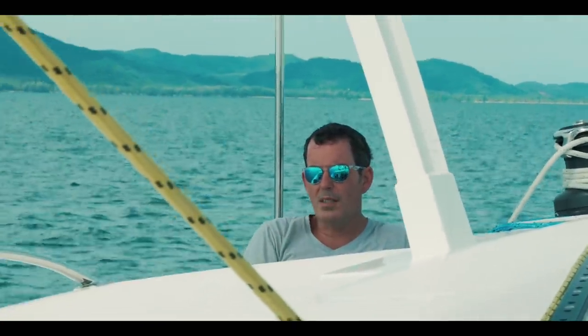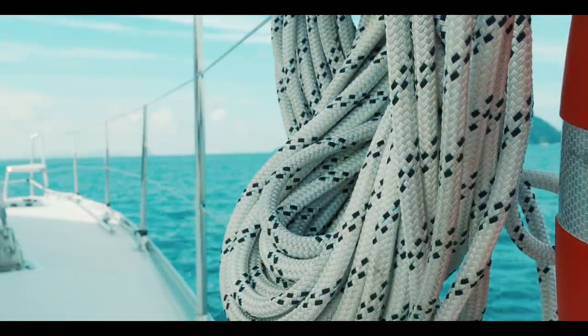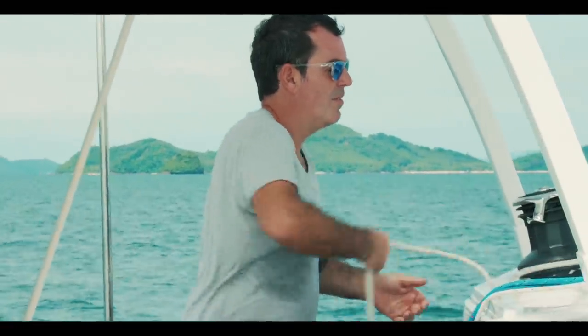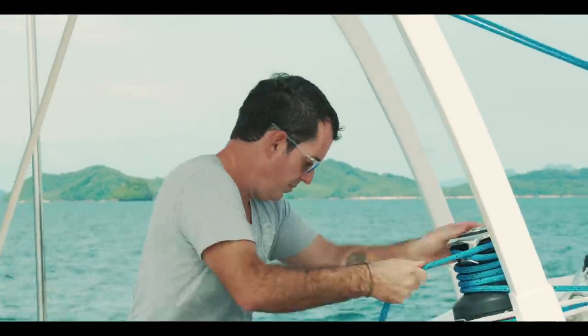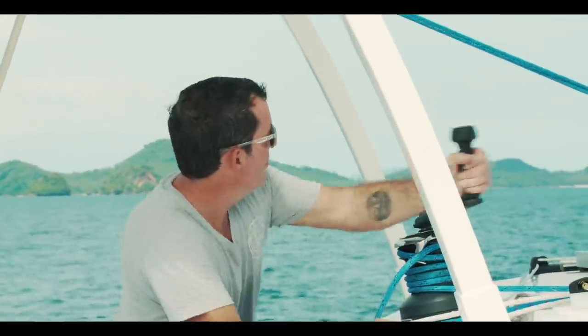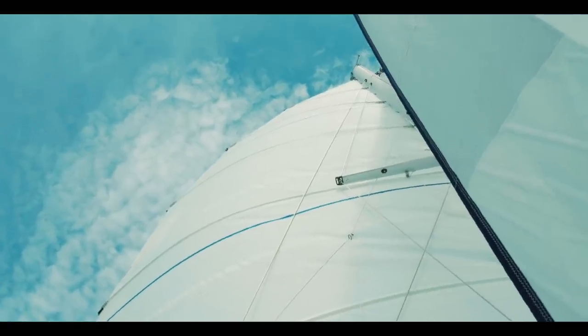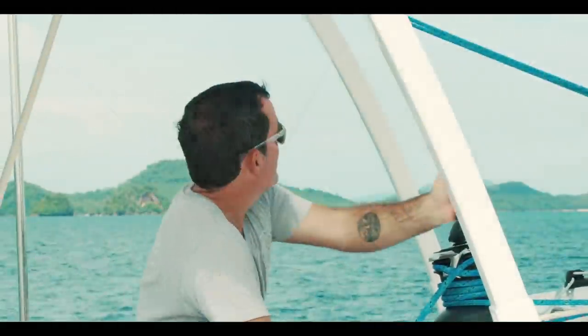We've only really sailed in pretty tranquil waters — on friends' catamarans with Nicky and Jason, and with our friend Peter — but this was our first charter. The extra deck space makes it so easy to move around the deck; trimming sails is absolutely a doddle. There is space galore, the boat isn't heeling. While we accept there are massive limitations to sailing a cruising catamaran like this, it felt as if something was kind of missing.